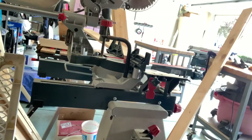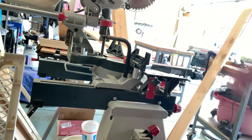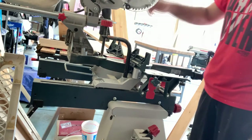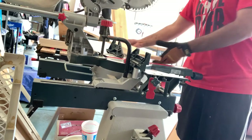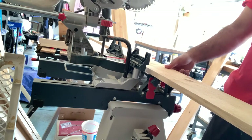I'm going to cut the four leg portions. I'm going to make them 35 inches tall. I've cleaned up one of the edges on the miter saw and I'm going to have a stop block set and cut each of them to 35 inches.